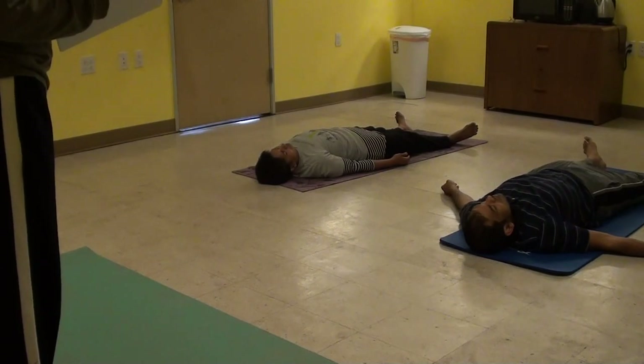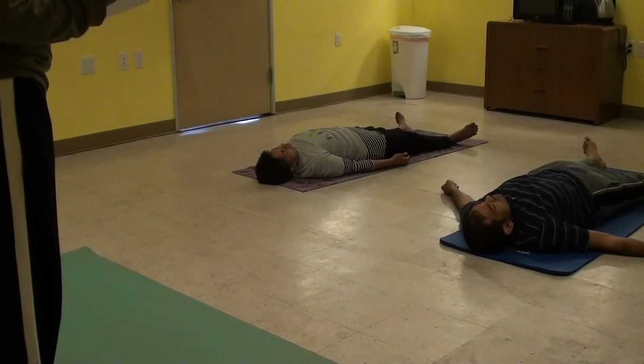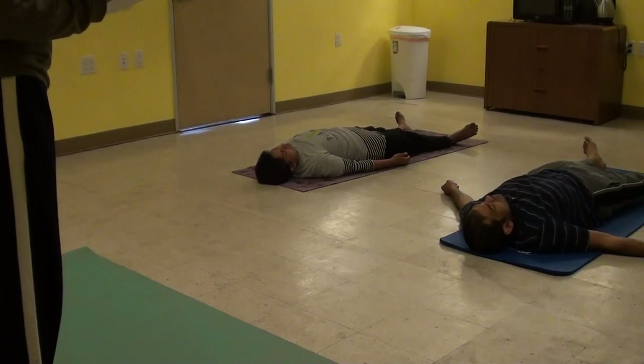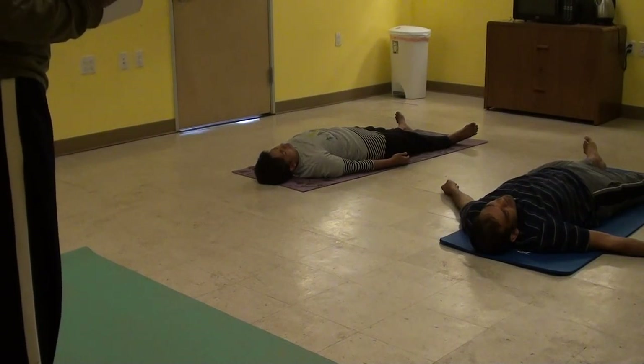Observe your whole body from toes to head. Relax. We'll chant a Makara now in a single breath. Inhale. Feel that resonance throughout the body.